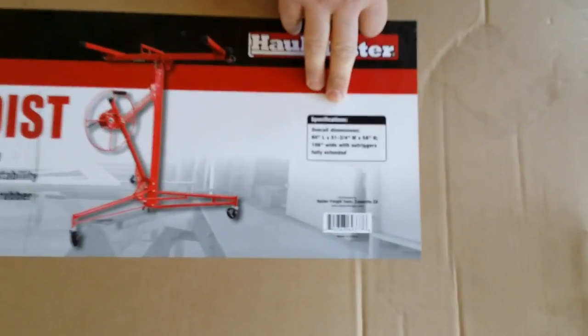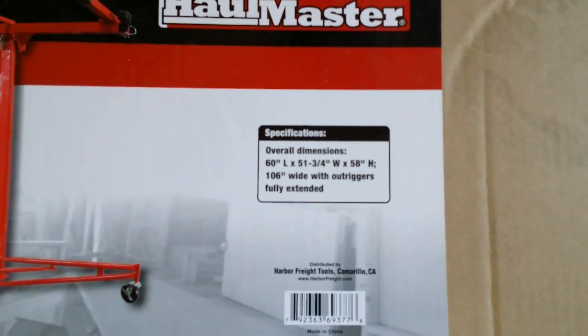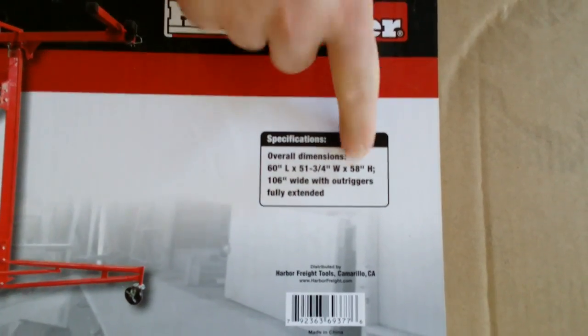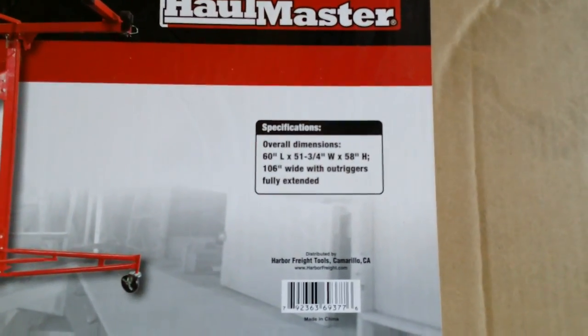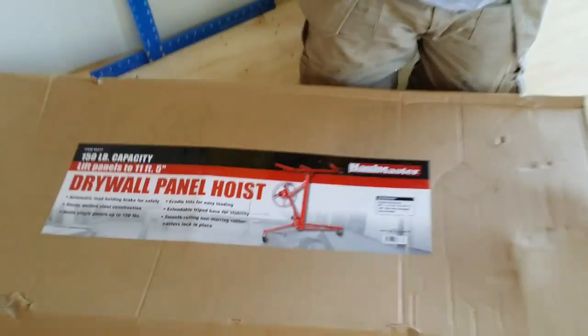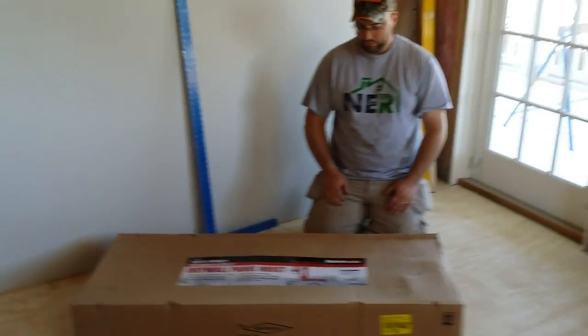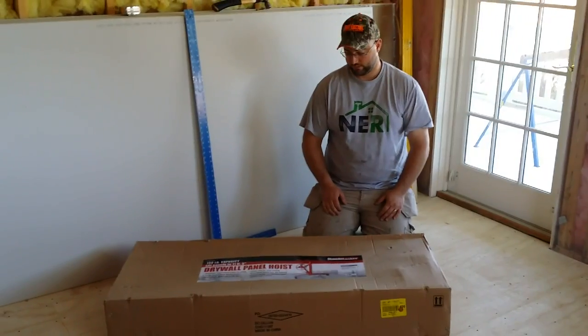A couple of dimensions of the unit: 60-inch length, 51 and three-quarter inch width, 58-inch height, and 106 inches with the outriggers fully extended. So that's just shy of 9 feet — plenty of support for a 16-footer.